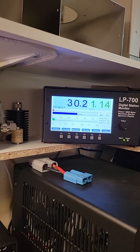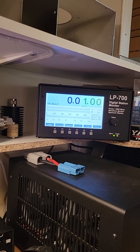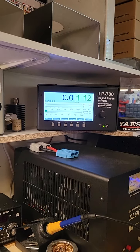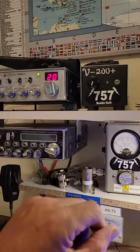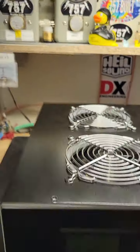Now we'll turn the box on, we'll key it up — oh yeah, we get about that much out. About 25 in and a little over 500 out. Okay, let's turn this on here, we'll turn this off to it — we're feeding it now with this little variable.